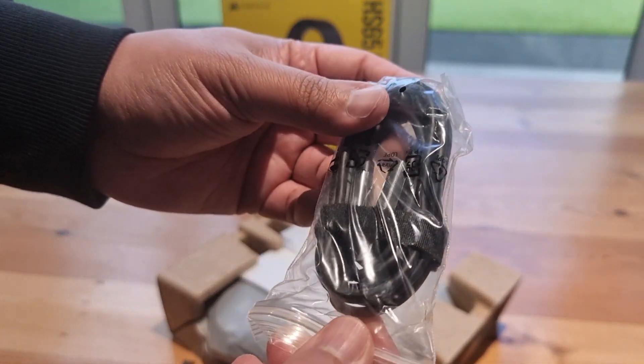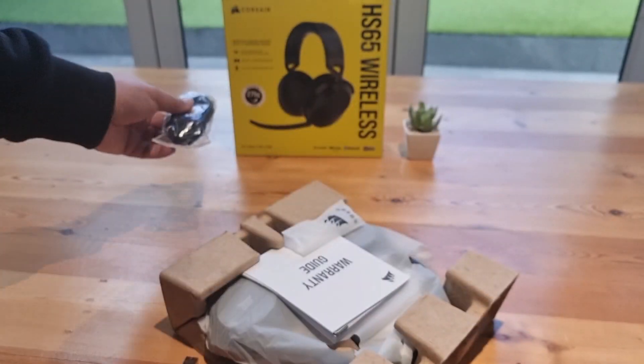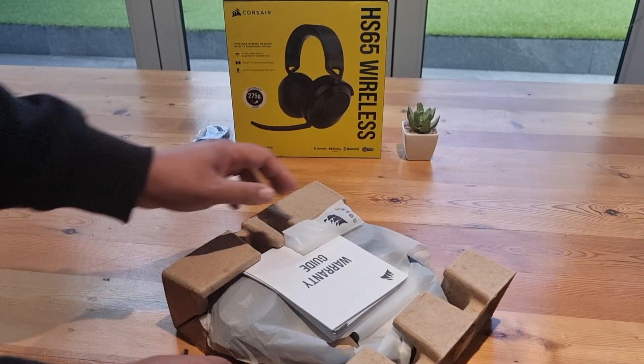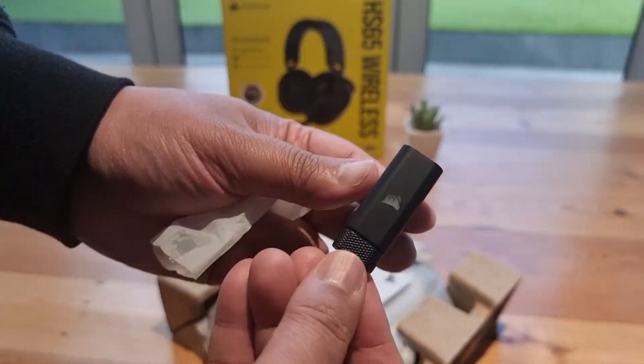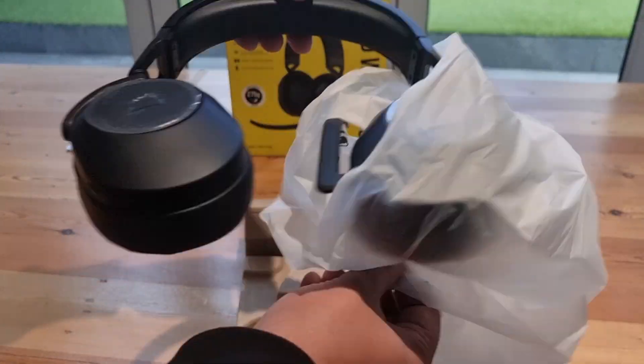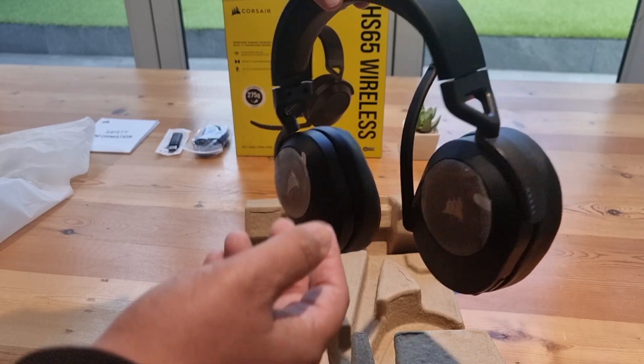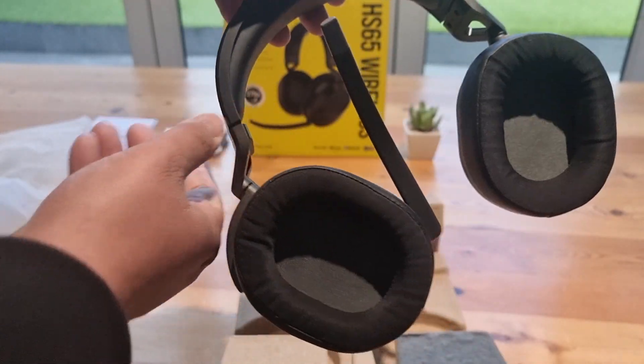Now let's talk about the most crucial aspect of any gaming headset: audio quality. The HS65 Wireless impresses with its 50mm neodymium drivers. The sound is clear with a good balance between highs, mids, and lows. Explosions in games feel impactful and footsteps are easy to pinpoint.